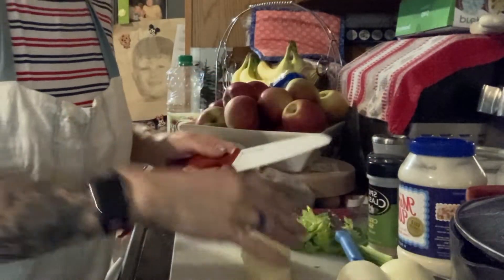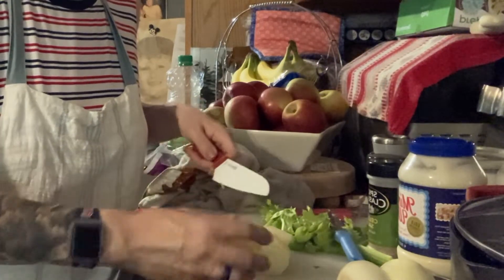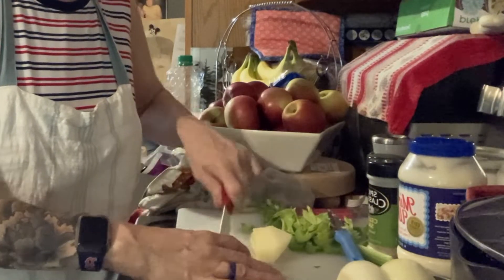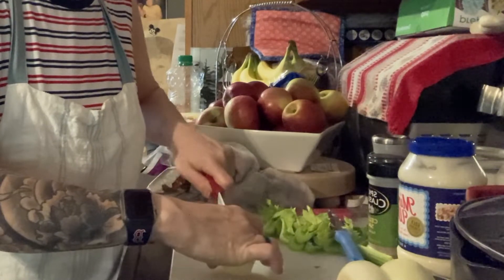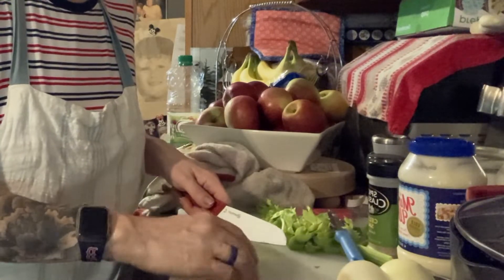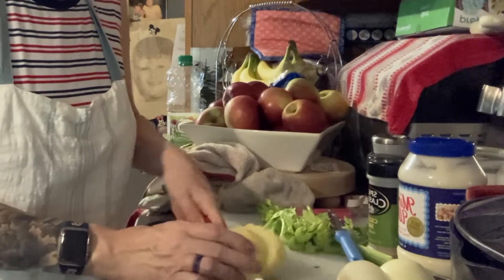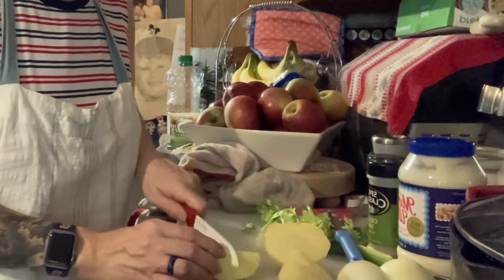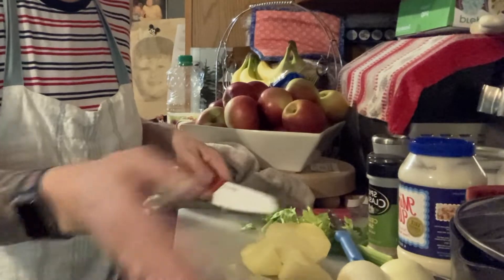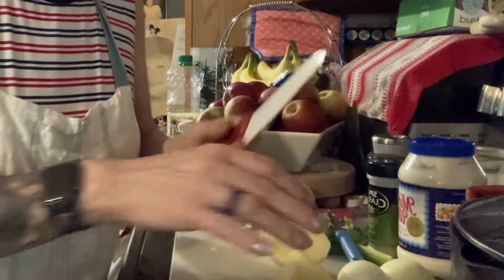You could do this the day before - peel them and cool them. You have to get them cold in the refrigerator, so try to prep in advance. I'm not putting eggs in this. A lot of people put eggs, and they have vegan mayonnaise too if you don't like the egg version. But I'm definitely putting mayonnaise in this.